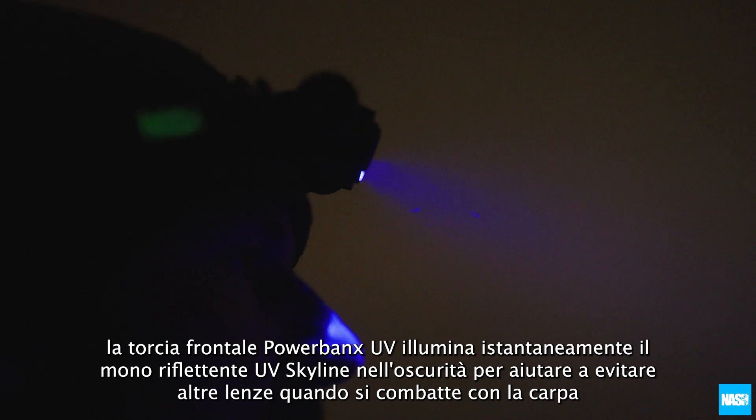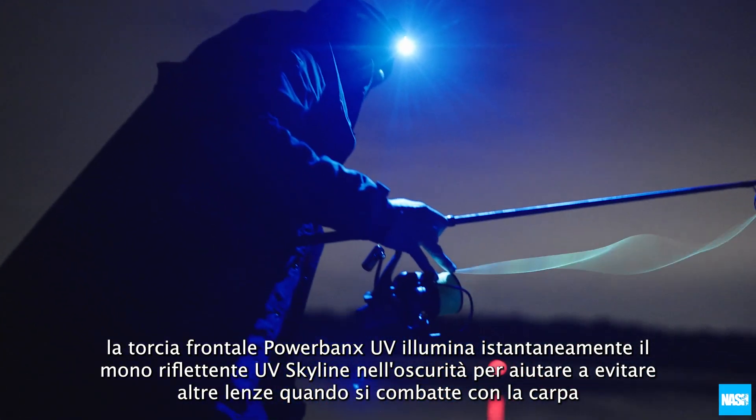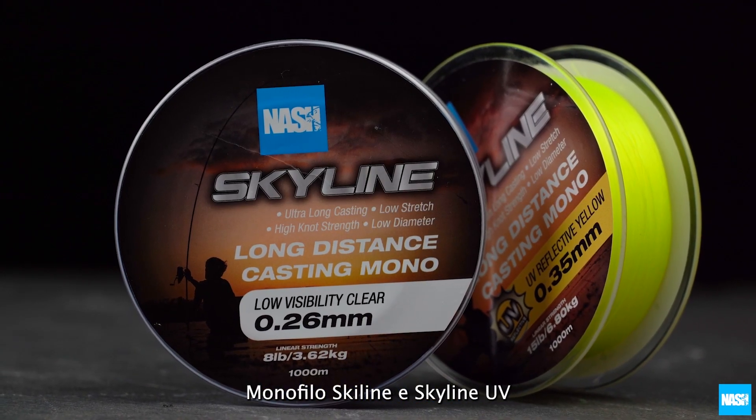The Powerbanks UV head torch instantly illuminates Skyline UV reflective mono in darkness to help avoid other lines when playing carp. Skyline Mono and Skyline UV reflective mono mainlines.